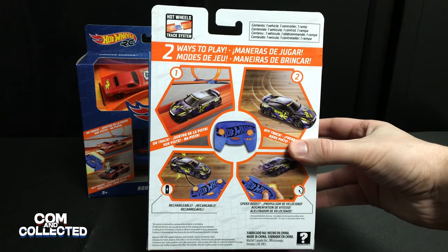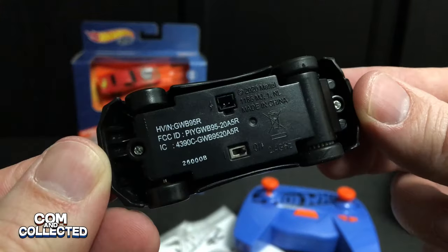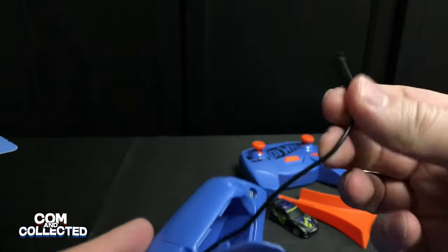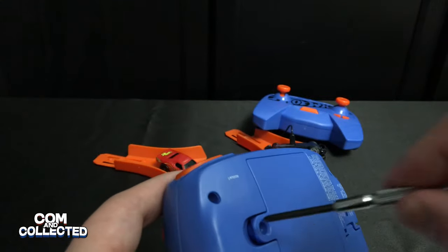The car won't really work on carpet — the wheels will just spin. Each car has a permanently installed lithium ion battery inside, which you charge through the charge cable hidden inside the back door of the controller. The controller is powered by four AA batteries, so in essence, that's powering the car too.